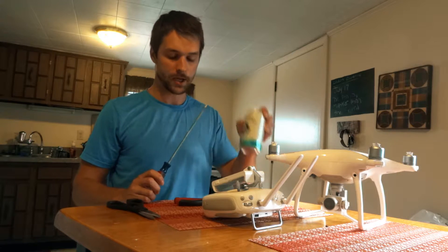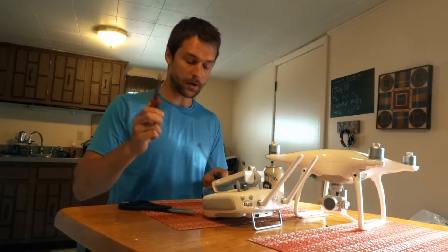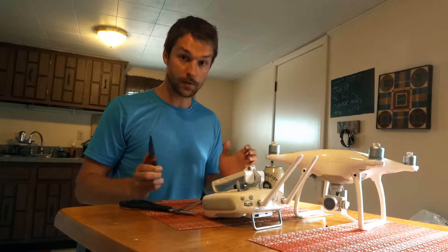Tools I'm going to be using: a beer can, a screwdriver, some scissors, pliers, and a knife. Alright, here we go.